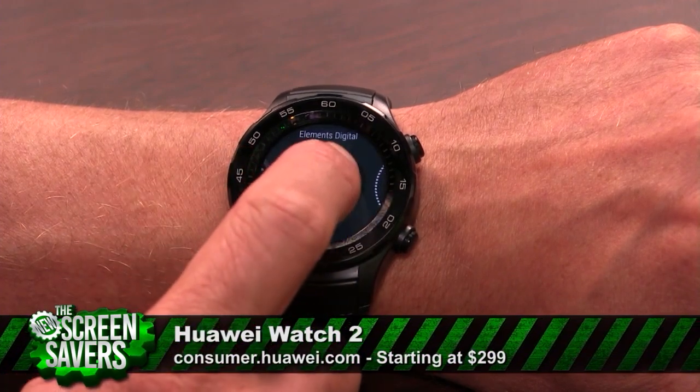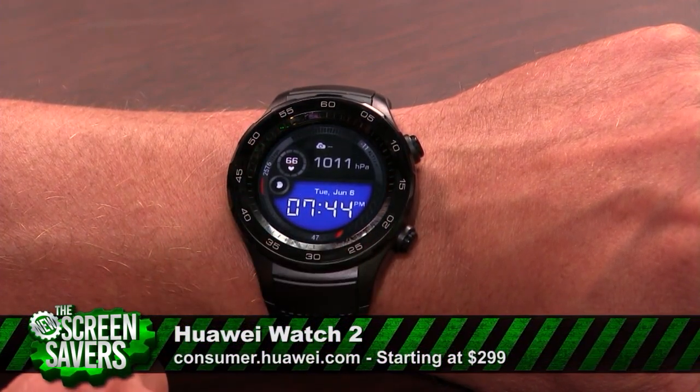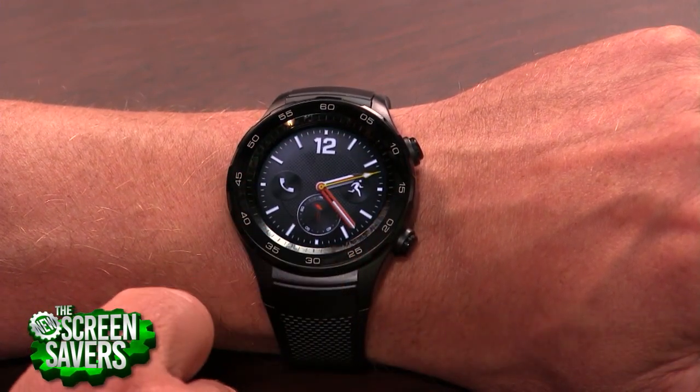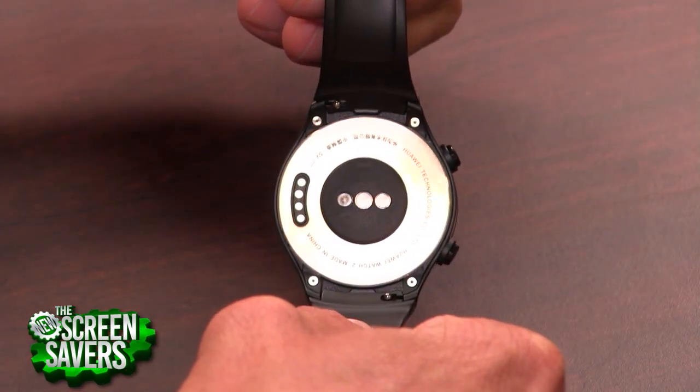This one's a little bit sportier. Let's dive into the specs and see what we think here. It's a 1.2-inch AMOLED display, 390x390. That AMOLED display is going to be good on the battery. Four gigs of onboard storage, not a whole lot. NFC, GPS, Bluetooth,